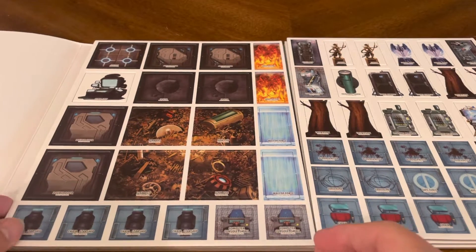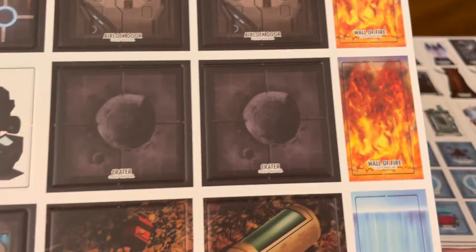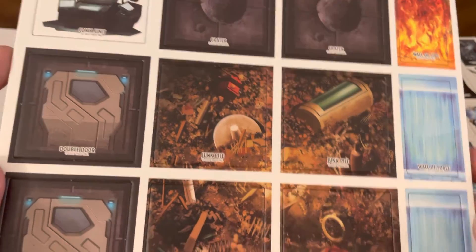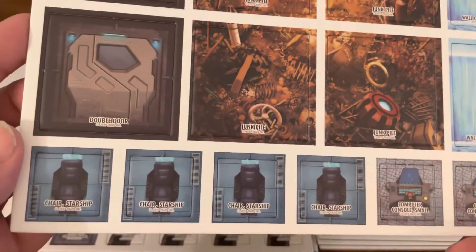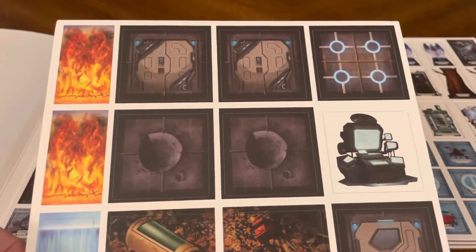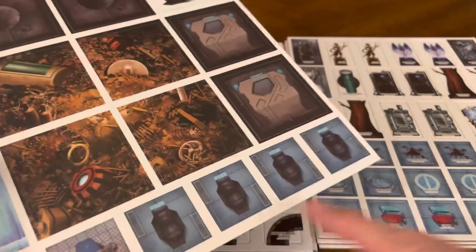Sheet five: airlock doors, a little fire, craters, junk piles, a force field, double doors, some chairs. When using these, it's your choice whether you use the name up or the name down — or no name, I should say, since there are no names on these.